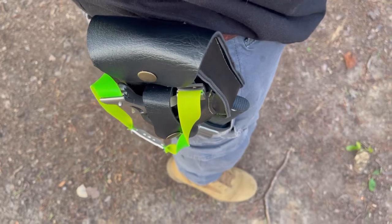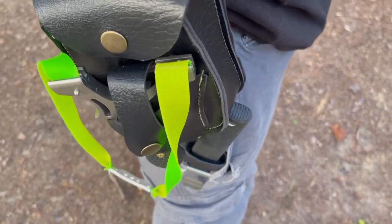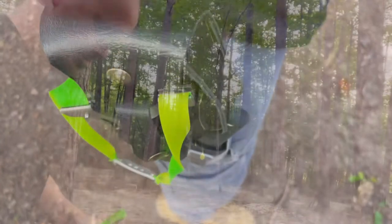Today I'm going to be sporting my new RCZZSUWE slingshot. I got my pouch ready, I got it full of ammo — we are ready to go.